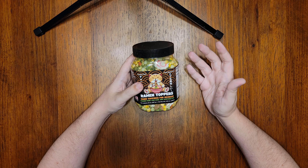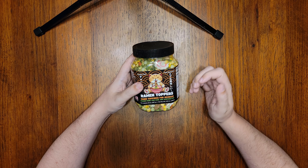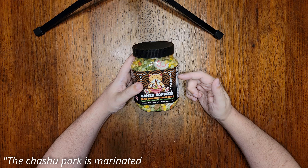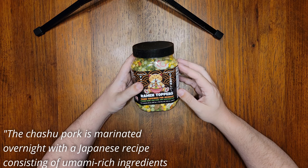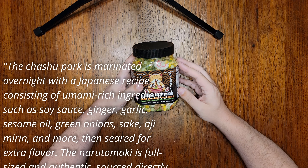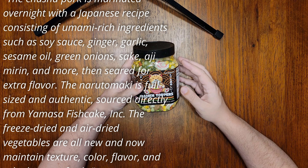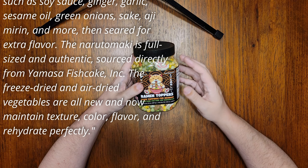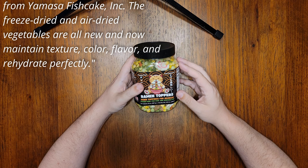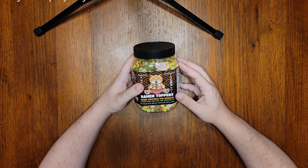Let me tell you what's improved about this since the last recipe. I'm going to quote the email I received from Ramen Toppers here. The chashu pork in here is marinated overnight with a Japanese recipe consisting of umami-rich ingredients such as soy sauce, ginger, garlic, sesame oil, green onions, sake, aji-mirin, and more, and then seared for extra flavor. The Naruto Maki is full-size and authentic, sourced directly from Yamasa Fish Cake Inc. The freeze-dried and air-dried vegetables are all new and now maintain texture, color, flavor, and rehydrate perfectly.